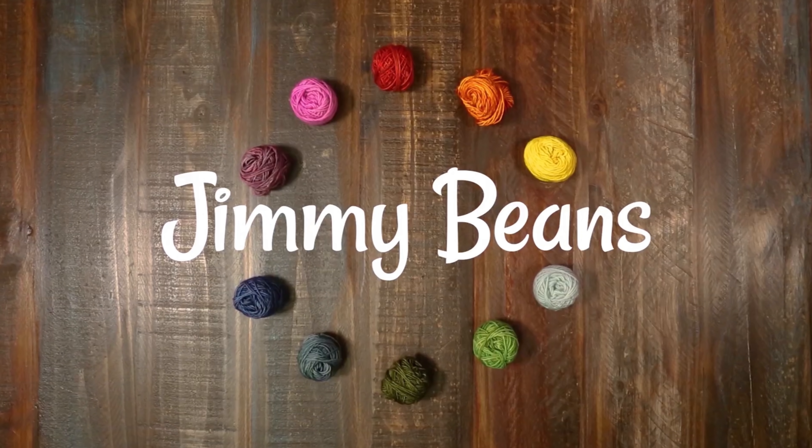I'm Rachel. Thanks for watching. If you liked it, please give us a thumbs up and consider subscribing because we have a lot more yarn reviews, tutorials, and other fiber fun like that.